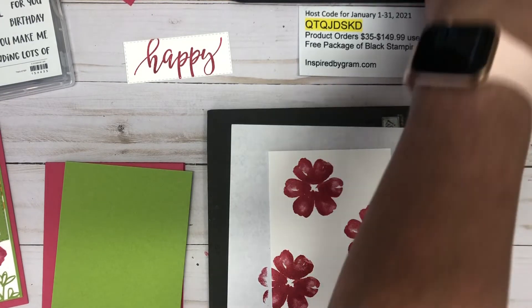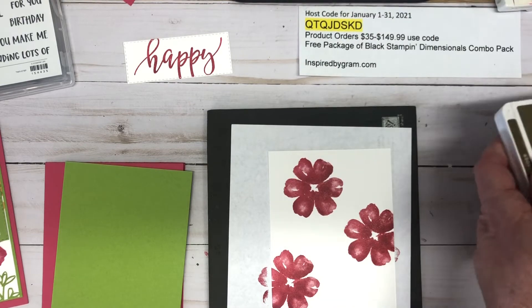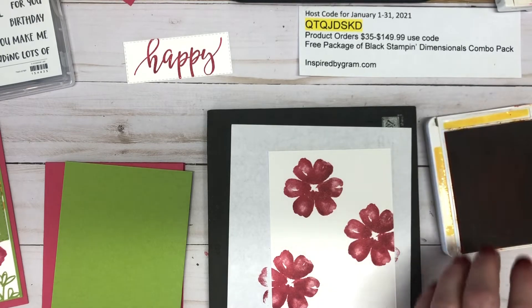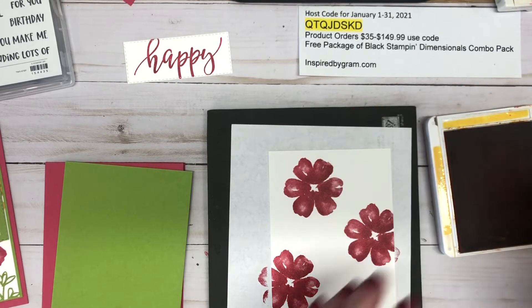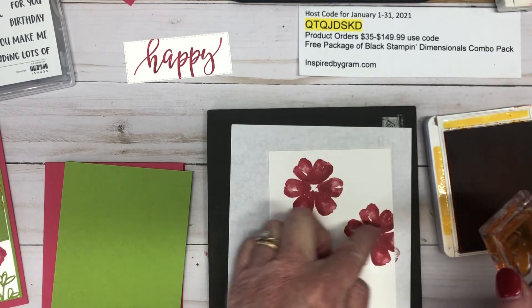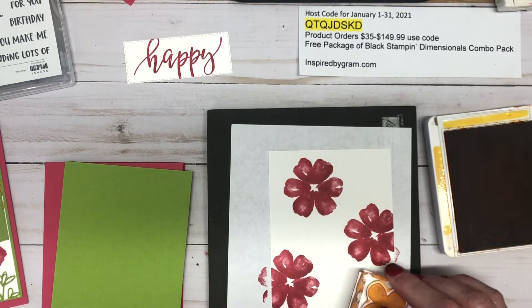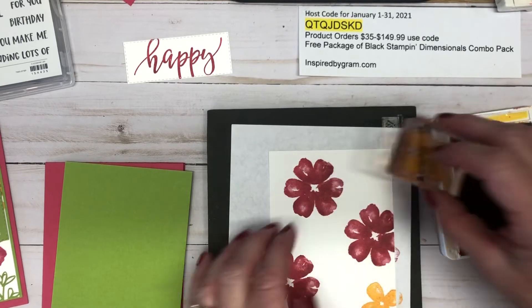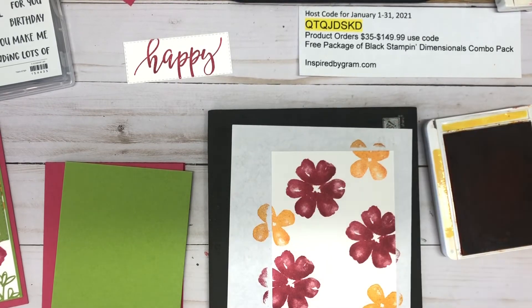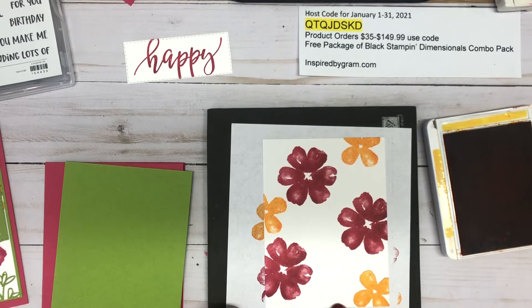Now I'm going to stamp in Mango Melody — I'll open that ink case and put some ink on the block. It really doesn't matter exactly where you stamp because most of this area is going to be covered by the sentiment. I'll just add a few off to the side, and this note card is going to look great.